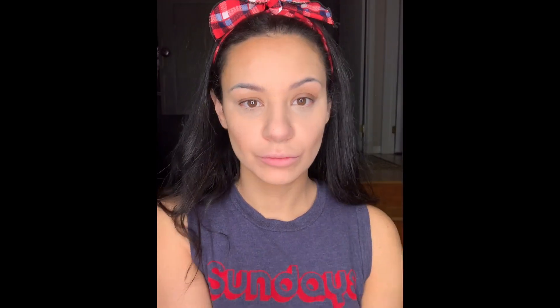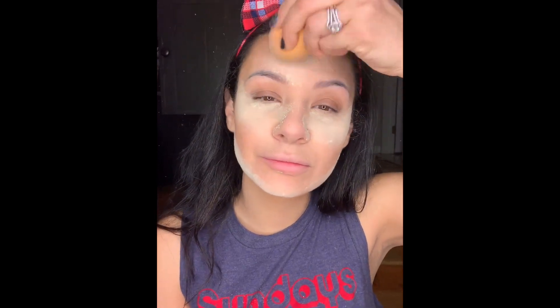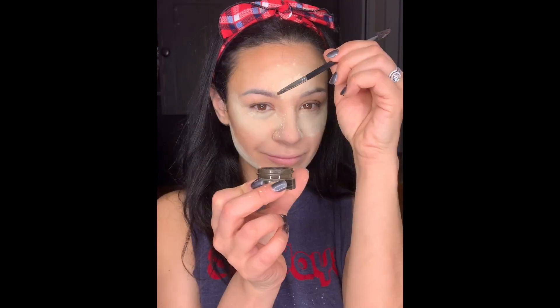So then I'm going to be going in with my Ben Nye banana powder. I'm taking a generous amount in my palm and then going in with that same damp beauty blender and I'm just going to be baking it under the eyes. I'm going to continue to bake it on the rest of my face — right now I'm doing my jaw area, my chin, and then I'll be doing my forehead. I'm just going to let it sit there for a couple of minutes while I do the rest of my makeup.